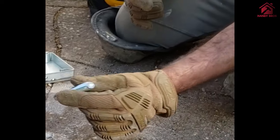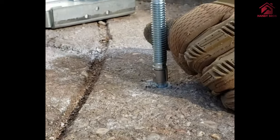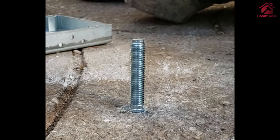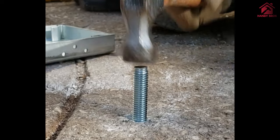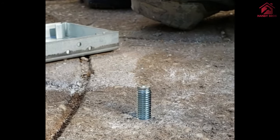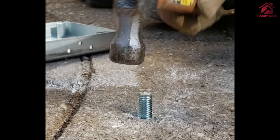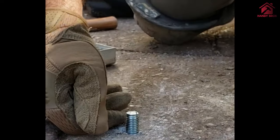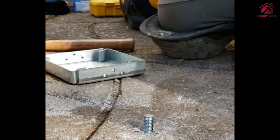There are two things to keep in mind when driving the bolt. First is the minimum embedment — the length of the bolt that should go into the concrete. Second is the stub or reveal of the bolt that you need for whatever you are attaching. In our case, we are attaching a base plate for the patio shed post.